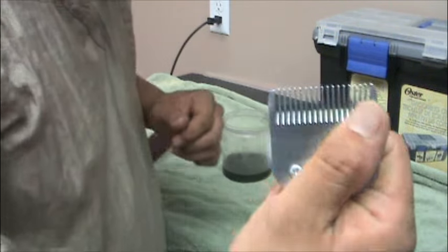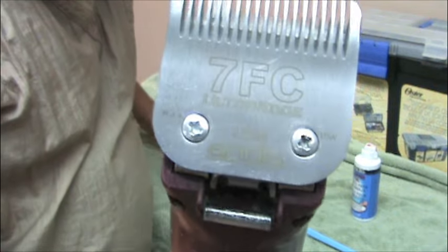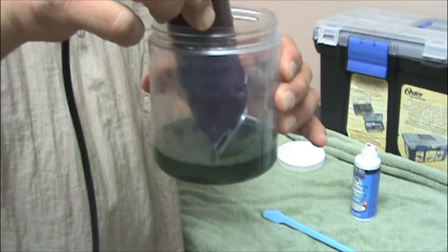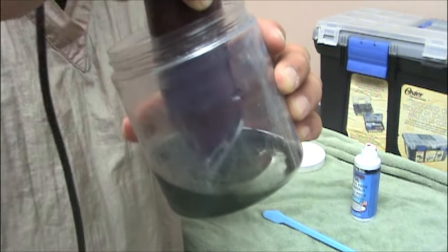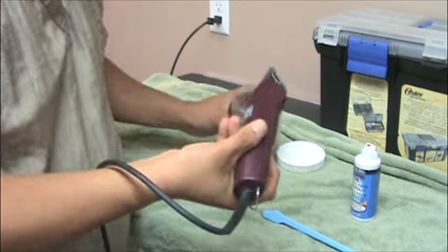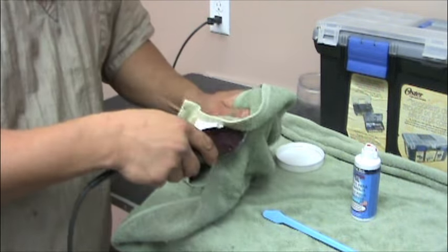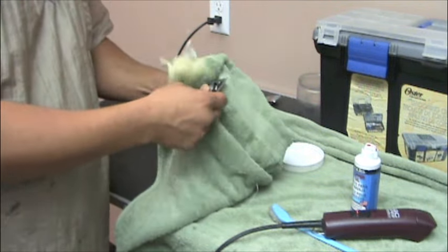But I like to go a step further. Make sure it's running — turn it on. That's a seven blade. What we're going to do is dip it into the clipper wash, just the tip. You don't want to dip the whole thing in there, you just want to get the cutting part. So right in the blade wash for about ten seconds. Now we're going to wipe that clean — nice and clean.